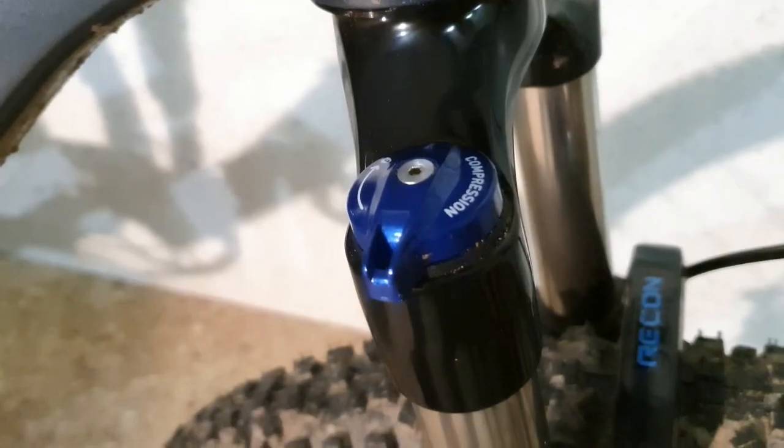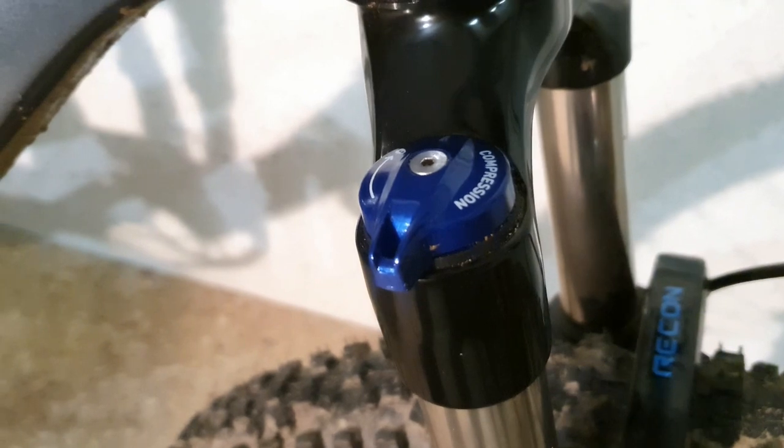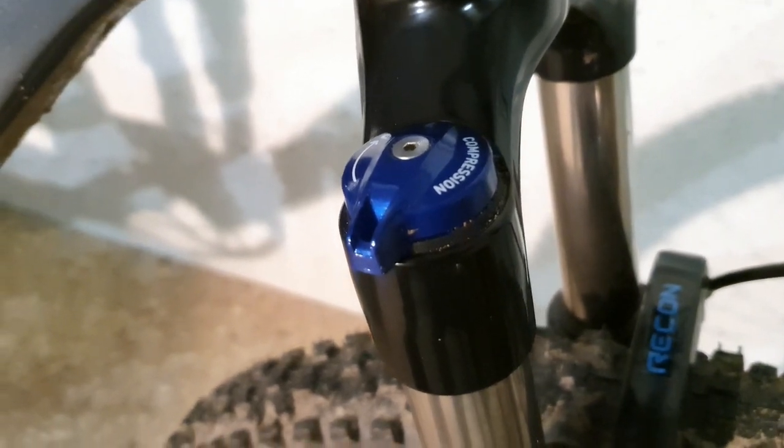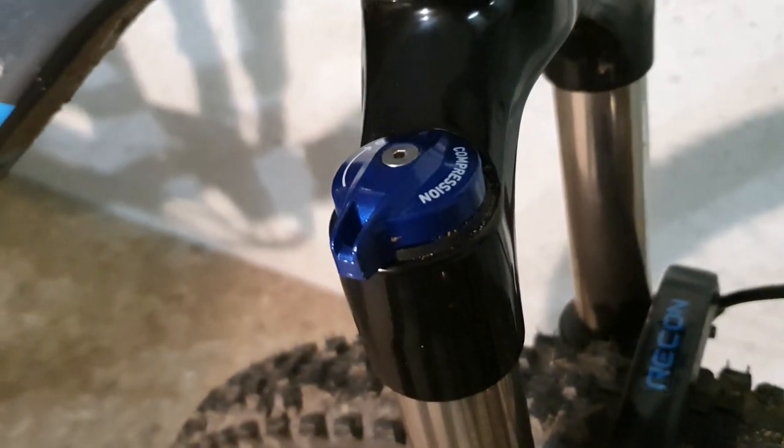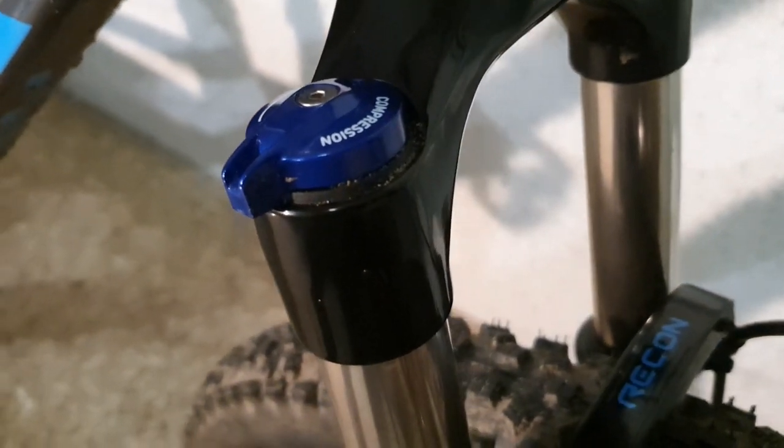On the right side you have the motion control compression damper, which allows rebound adjustment, low-speed compression adjustment, and lockout, plus a blow-off valve to take in big and unexpected hits while in lockout mode.